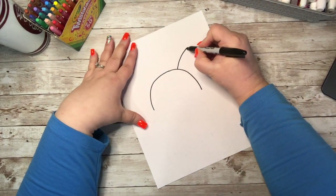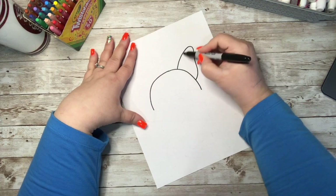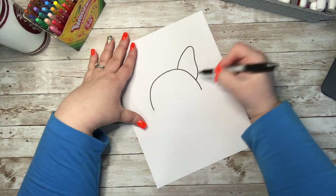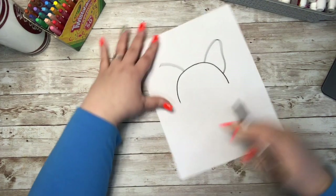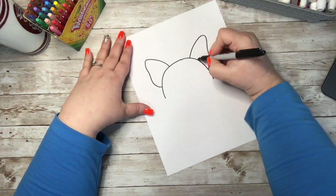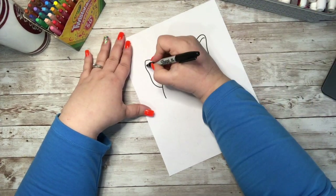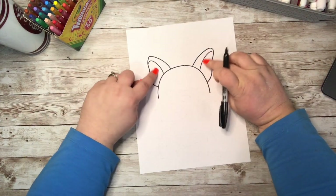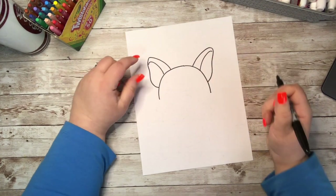Now I'm going to add in his ears. I'm going to make a nice big curve out and then kind of wiggle down. I'll do the same thing on the other side — curve out and wiggle down. You'll probably hear my son singing in the background; he's loving life today! Then I'm going to create some lines from the outside part down so I can make that pinkish color inside his ears and keep his fur color on the outside.